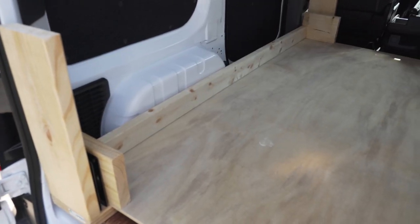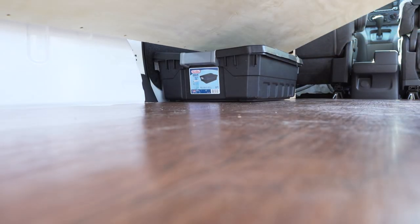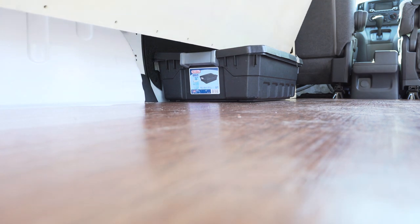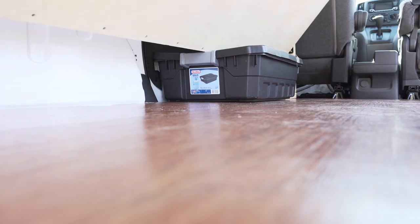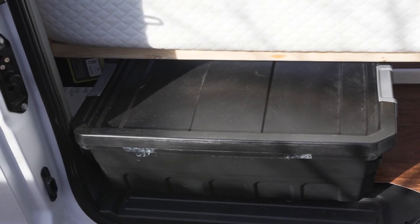Once I figured out the size of the bed, I had to start building the support system. One of my main goals was to have the bed lifted off the ground a little bit so that I could maintain some storage space along the side of the bed while it was up in Murphy mode. I wanted to have a little bit of space underneath it to put a couple of storage bins. A big reason for making a Murphy bed is so that you have that open floor space in the middle — which I'm going to use for a desk setup.